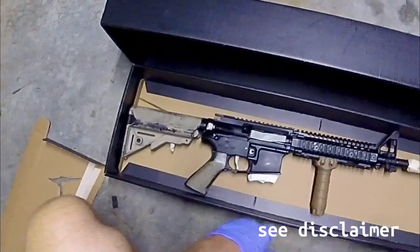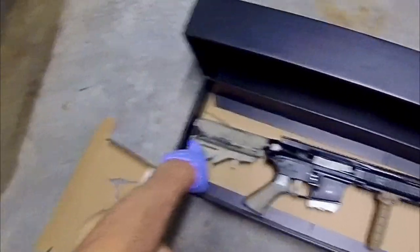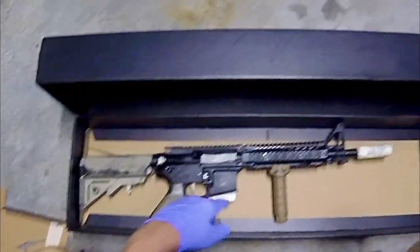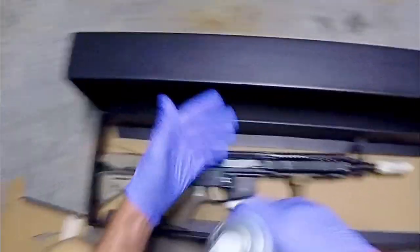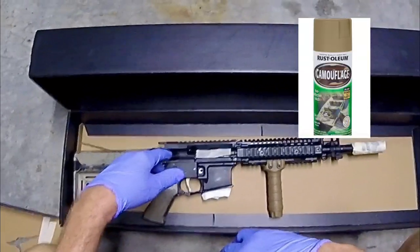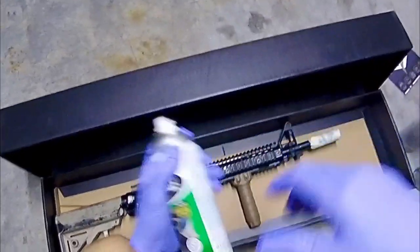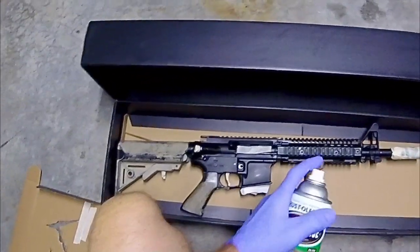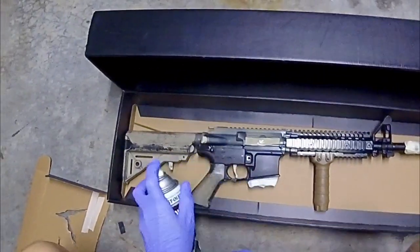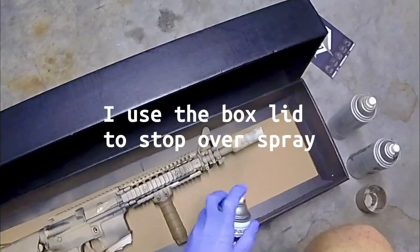I've removed some of the things I don't want painted — obviously the mag release, and on the end of the buttstock I've taken that off, taking out the charging handle. Now this is not a how-to; I'm just simply showing how I paint my stuff, so this is not the right way. I'm just showing how I do it. I'll just give it a nice light coat to start with.